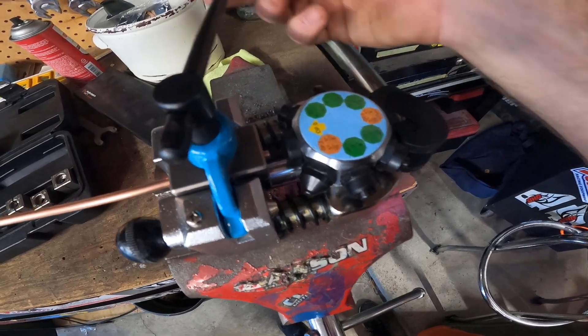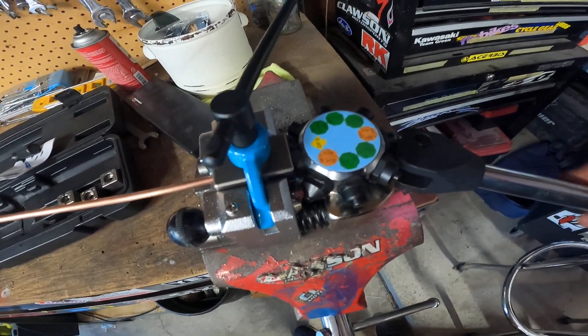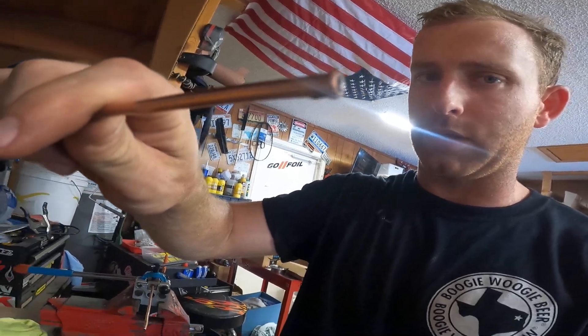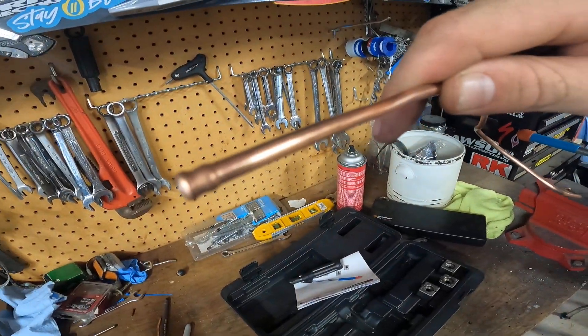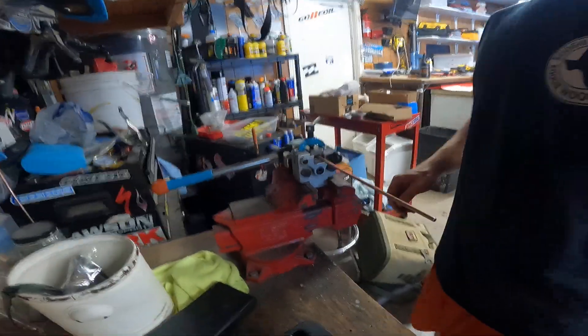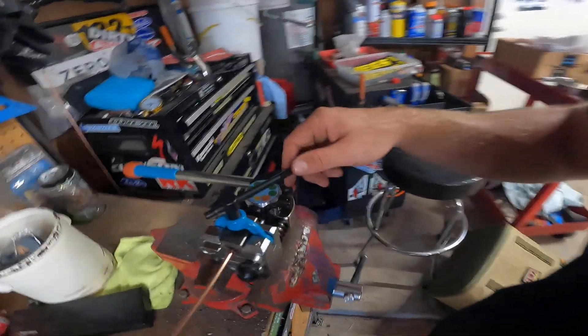My first mistake was having this too tight. When you set everything down to zero, then you tighten it. If you keep it too tight before you set your zero, you'll get a weird double flare — a bubbly flare. That's what happens if you keep it too tight when you set your zero.